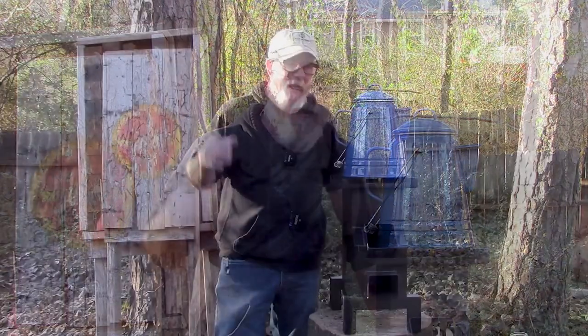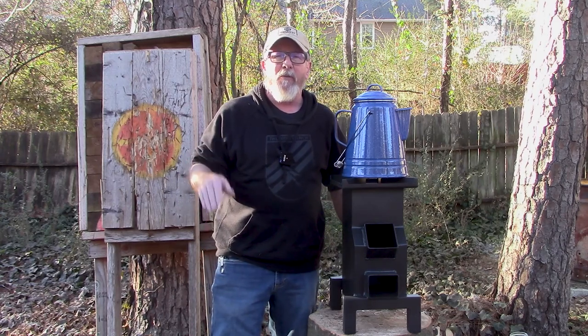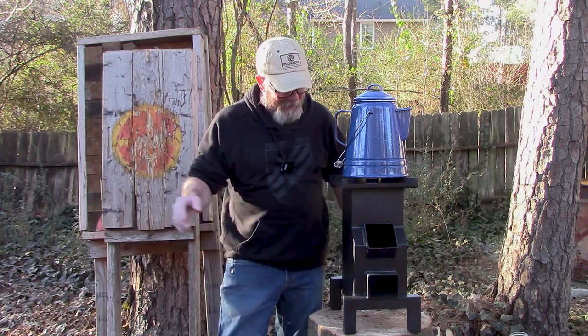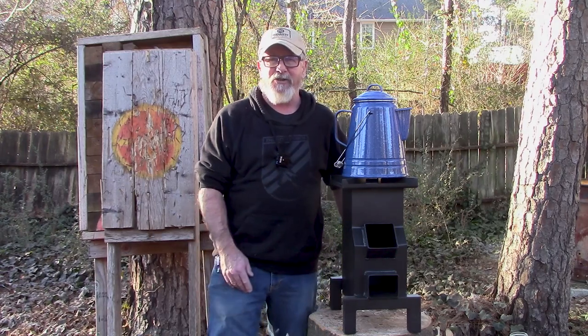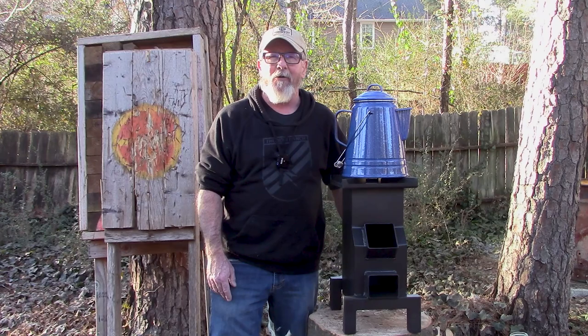If you're like me, a good cup of coffee is almost a necessity in life. So in today's video we're going to talk about how to make what cowboy Kent Rollins says is the best cup of coffee ever — cowboy coffee — and we're going to talk about how to do that whether you're on the grid, off the grid, whether you got a power outage or not, using my new Minuteman Titan rocket stove. Stick around, that's what's coming up next here on Survival on Purpose.